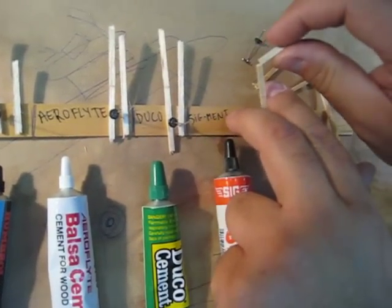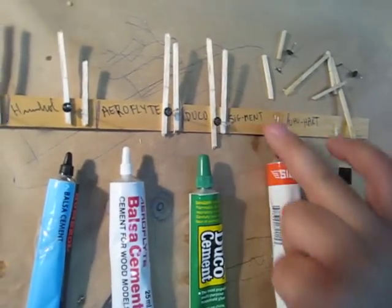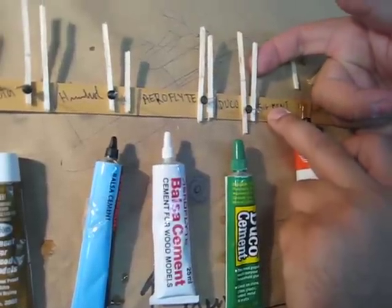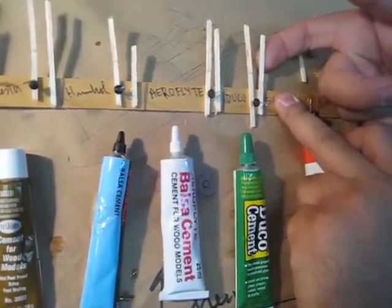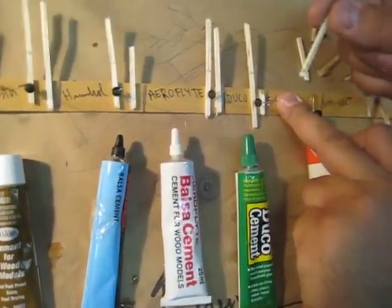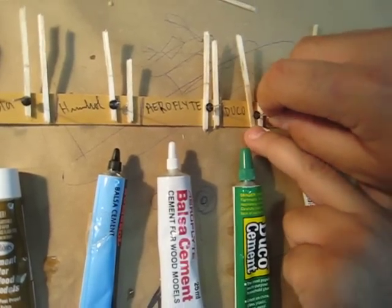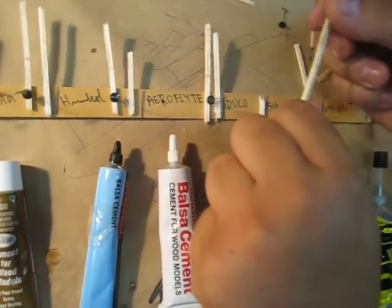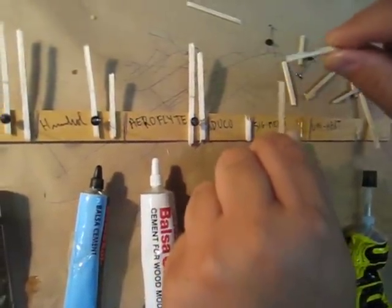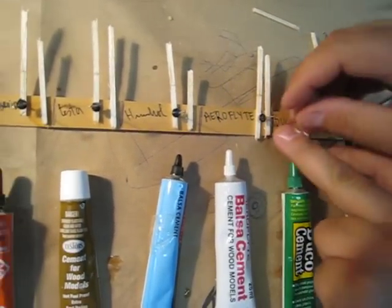The butt joint — yeah, sounds like it's not dried enough. Sigman dries slowly; it's been about one hour. Oh wow, that was my favorite — with that breakage, the wood broke before the glue joint did. Now the butt joint — much stiffer than the other ones. It sounds like it would dry faster than the others, and it was a bit stiffer too. The other glues were a bit rubbery.